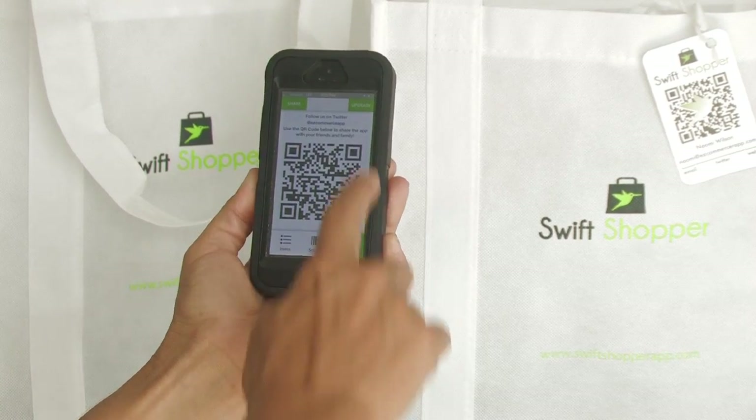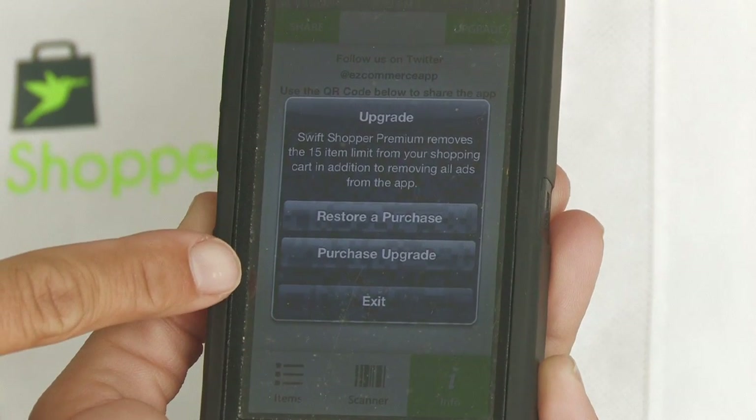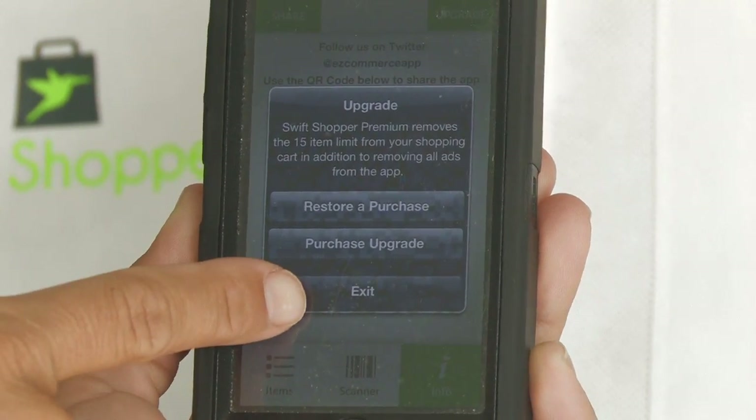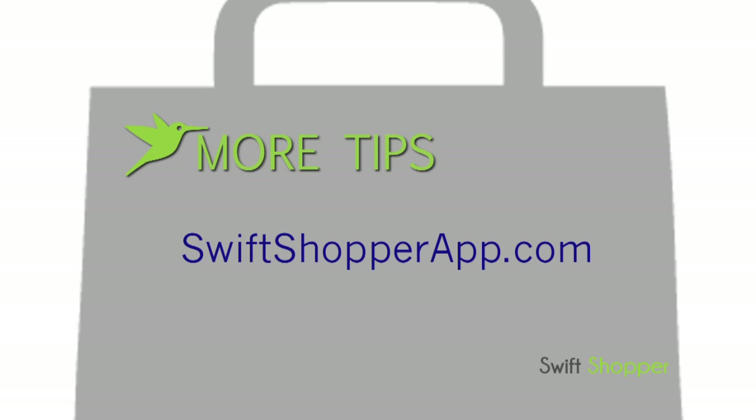For ad-free Swift Shopper, select info, upgrade, then purchase upgrade. Another bonus for Android users is Android Rewards. Check out our question and answer page on SwiftShopperApp.com for even more tips and updates.